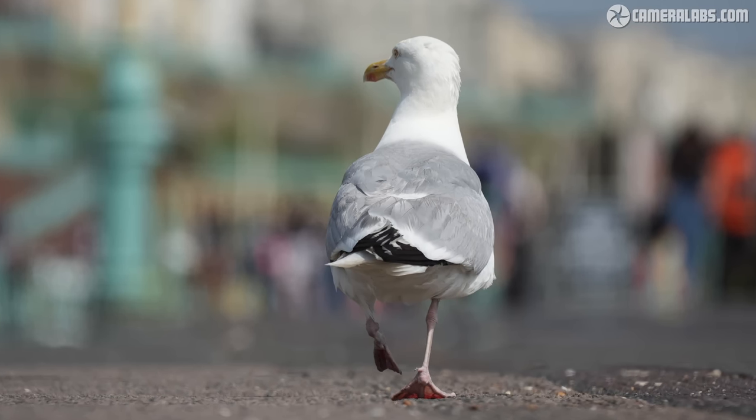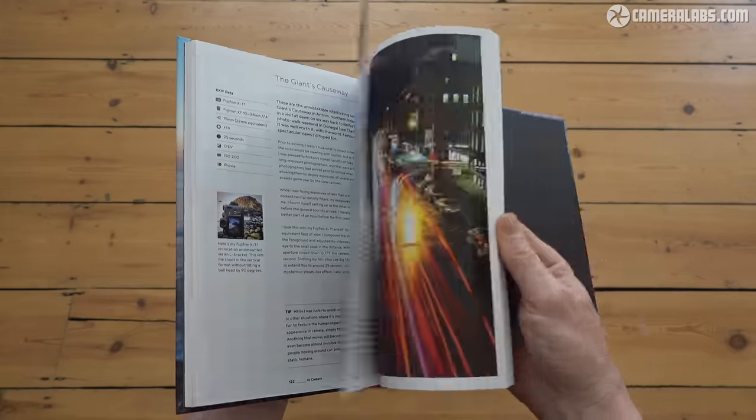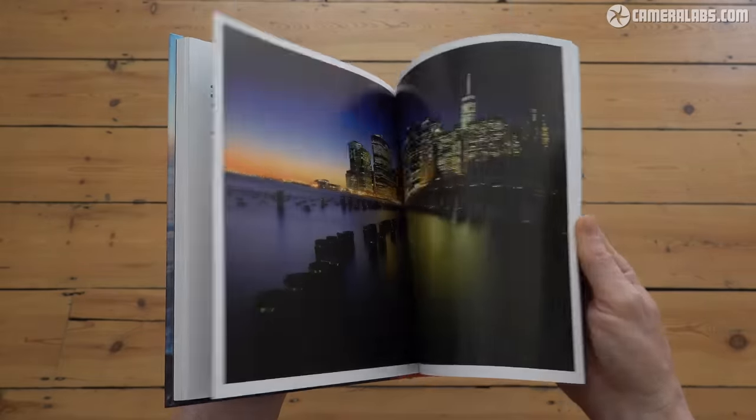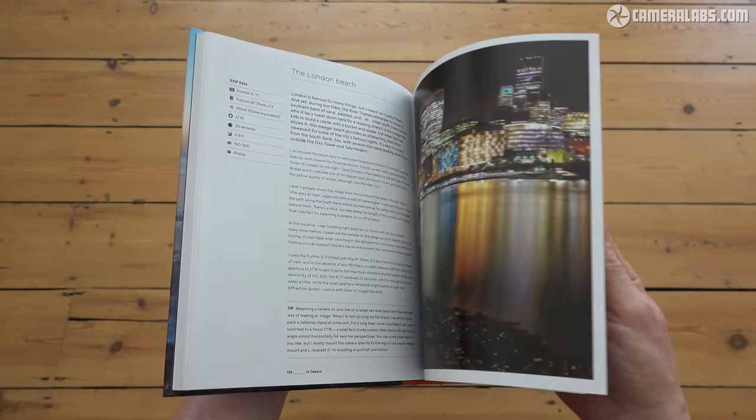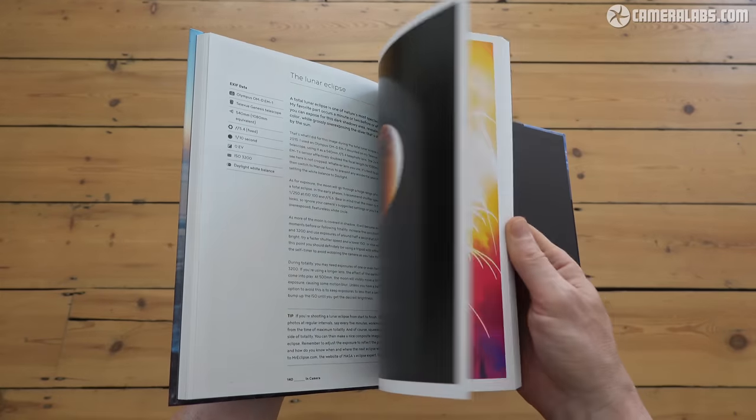That's it for this review. Let me know in the comments which is your favourite short telephoto zoom, and if you found my tests useful, please consider giving this video a like and my channel a follow. You can access some of the original images via my review page at Cameralabs.com, and there are links along with the latest pricing on the lens in the description below. Thanks for watching.